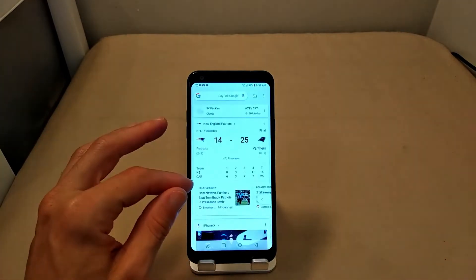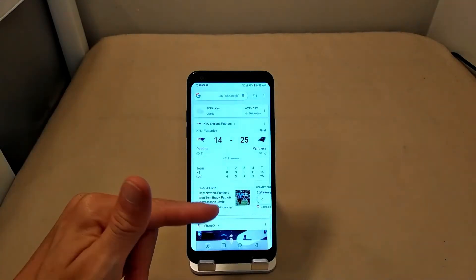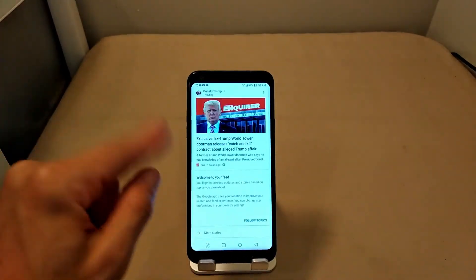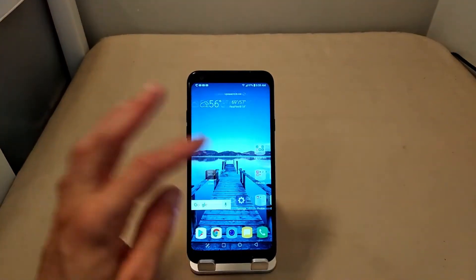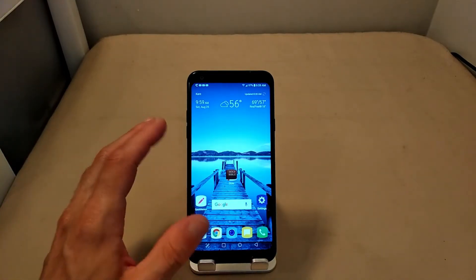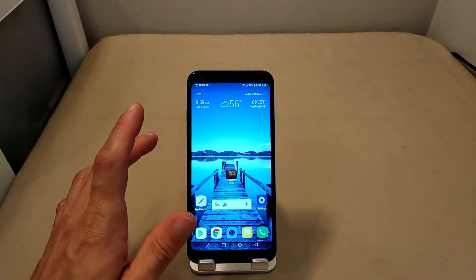I've only noticed that little stutter in Google Now when scrolling up and down. For the most part it's smooth, and I haven't seen it anywhere else. Navigating the phone, opening apps, scrolling through recents — the RAM management seems solid. On a scale of one to ten I'd give the overall performance a 7.5 or 8, and that's pretty damn good.